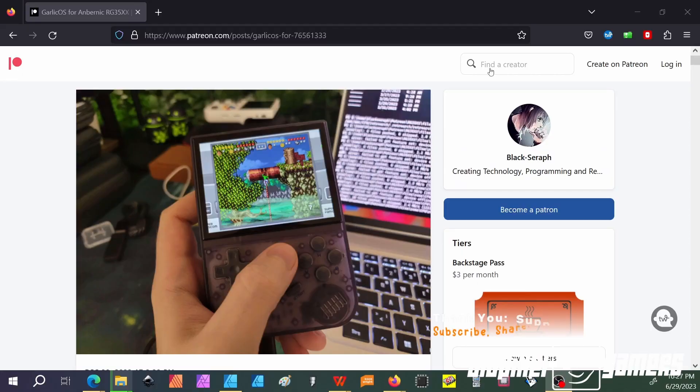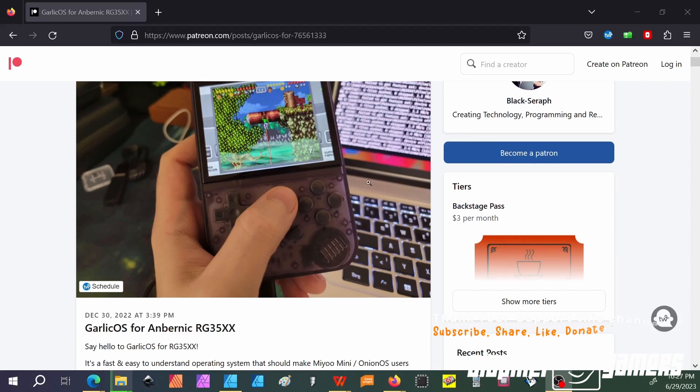The next step is to download all the necessary files. I will leave a link in the description where you can click and download Garlic OS. I will also give you the name for the ROM pack that we're going to use, although I cannot leave the link in the description for that — I'm just using those for a demonstration of how to add games. When you're downloading your files, go to the website shown here and I will leave the link in the description.